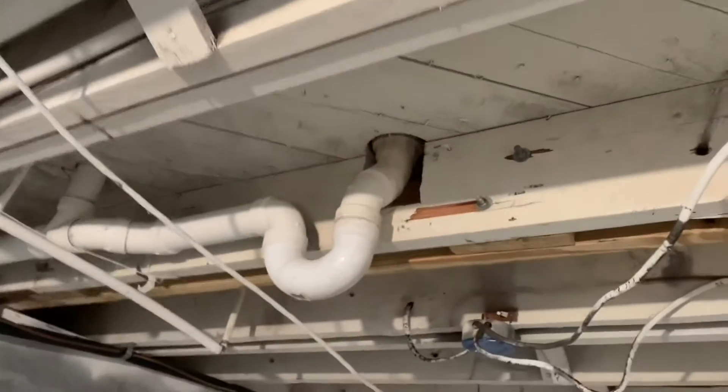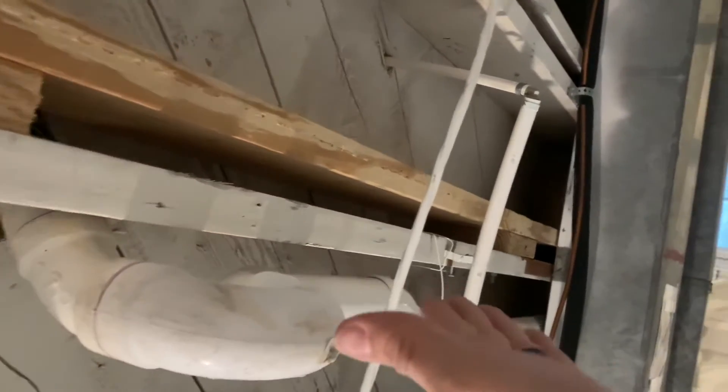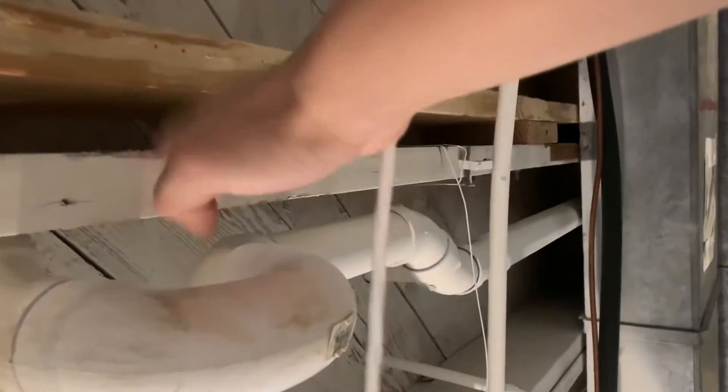I saw a bunch of other videos on YouTube about sistering these beams together. Basically, you go get another dimensional piece of lumber — this is a 2x8x12 — and you stick it right next to the existing beam, put some glue in there, and shoot it with a ton of nails all up and down the side to make it essentially one big piece. The problem I had was limited space. I couldn't fit a 2x8 on the right side of the joist because another joist comes and rests on that side over the main beam of the house.